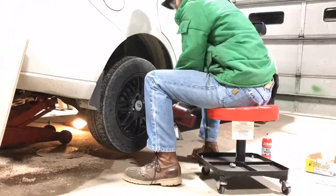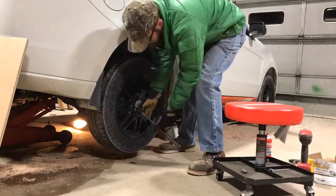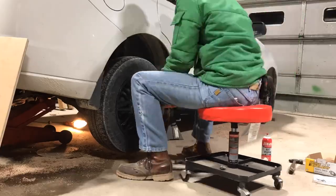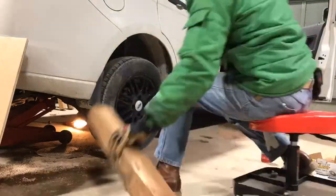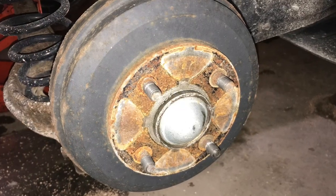Step one is to remove a wheel so that you can get to the brake drum. I actually suggest that you loosen the lug nuts with the vehicle still on the ground so that the wheel is not trying to turn as you loosen them — I was fighting that here. Once you get the lug nuts off you might have to kick the wheel a little bit to break it loose if it's stuck to the drum, but then the wheel's off and you can get to the drum.